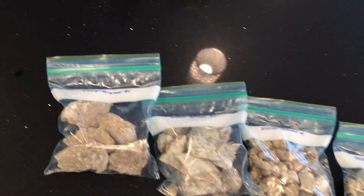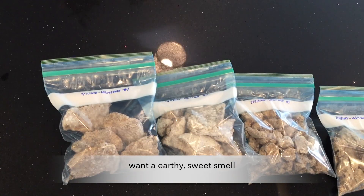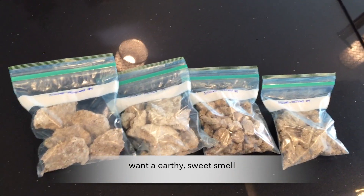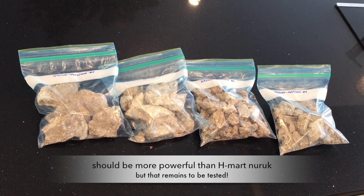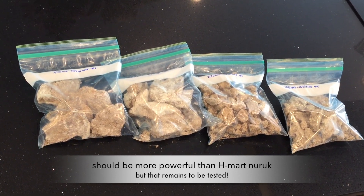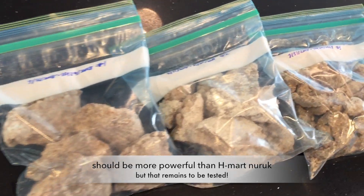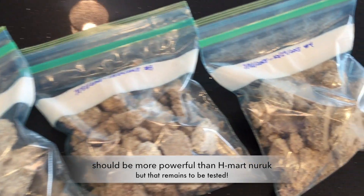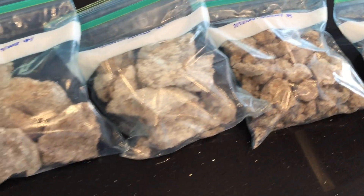When we smell this, what we want is an earthy, sweet smell. Musty is okay, but not sour. This should actually be stronger than the H Mart naruk, but that remains to be tested. So I'm going to test this out with some more brewing — see how much of my homemade naruk from this batch I need to brew properly.